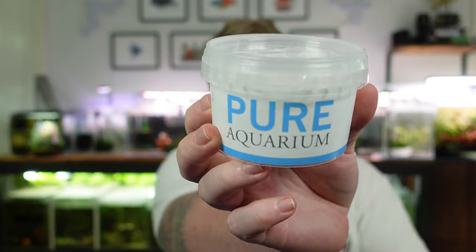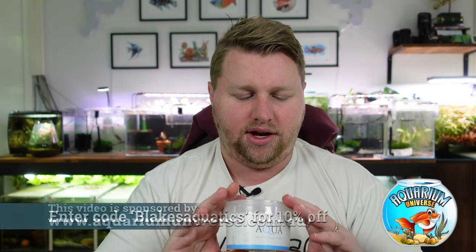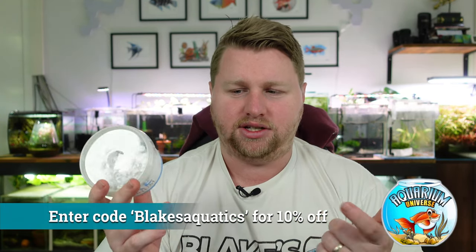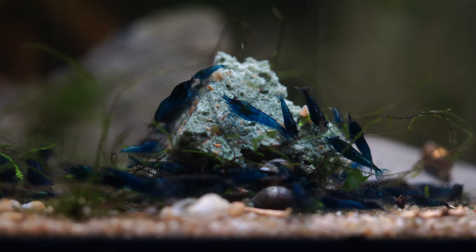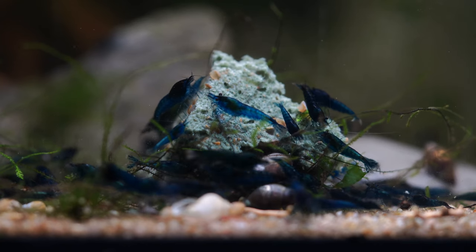Another good idea is to add a dechlorinator and some kind of bacterial additive. There's a good product called Bacta AE, which is actually a shrimp food. I'm also quite liking pure aquarium balls at the moment — they're a self-contained ball with some great start-up bacteria. I'd put a few of those in there, especially in the early days, to allow everything to continue to build and grow that stable foundation before the shrimp go in.